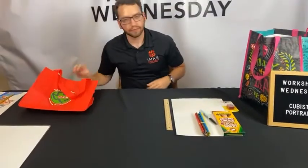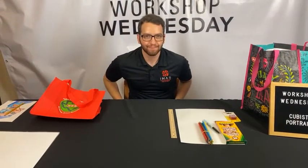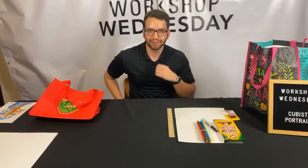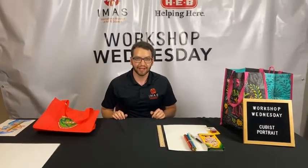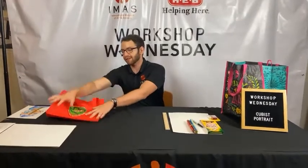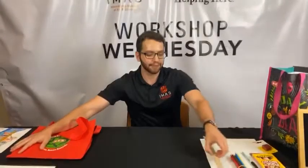We do have some people tuning in from Rio Grande City — we have Sarah, Genesis, and Rudy — and Cindy from Sullivan City. If you have any questions, put them in the chat and we'll be reading them. We'll be working on the activity together and it's going to be really fun. I really like to do art, so I'm actually very excited to teach you some stuff about cubism.